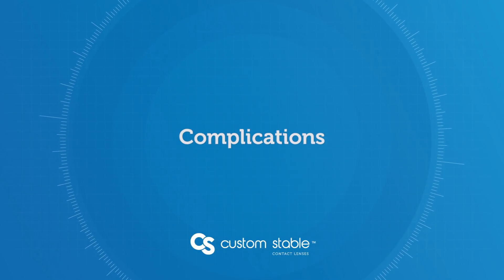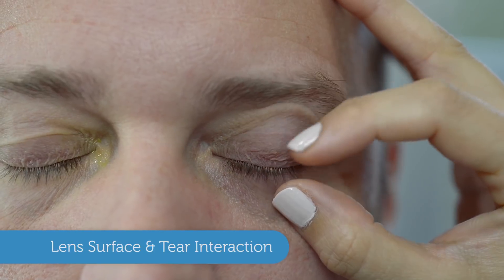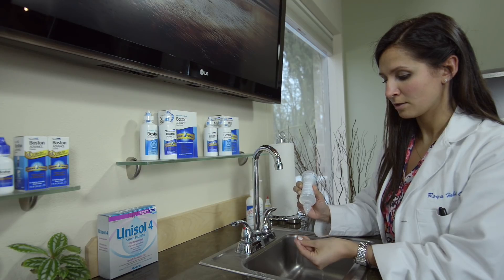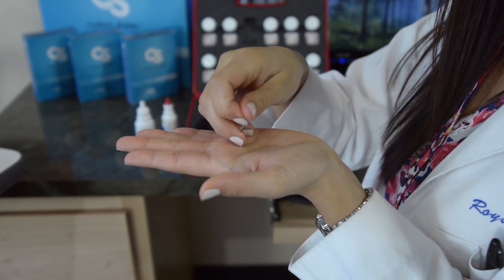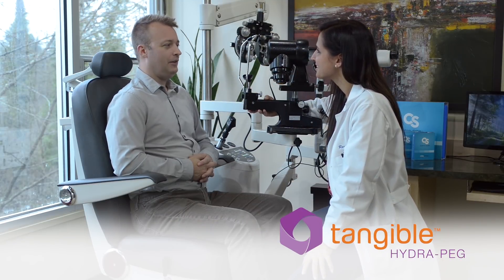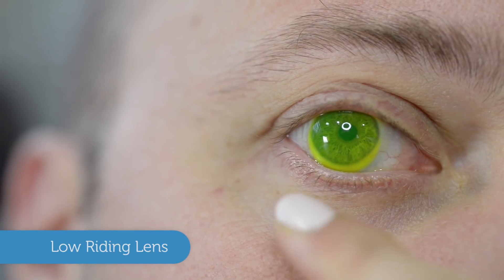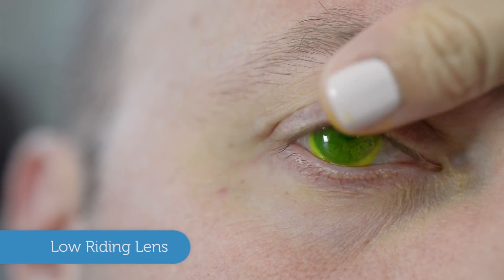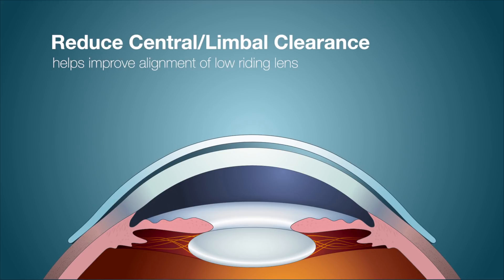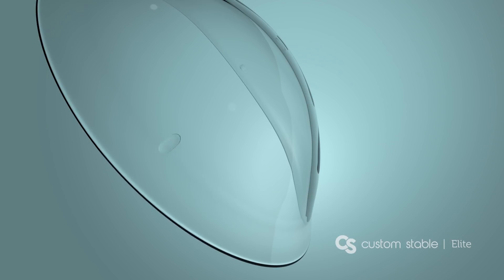There are a few common challenges when fitting the Custom Stable. The first is lens surface and tear interaction, most commonly caused by insufficient preparation of the lens surface; cosmetics and lipids on the eyelids can also be a factor. Prepare the lens well with solution and use a lid scrub on the patient if necessary. Custom Stable lenses can also be ordered with Tangible HydraPEG, a coating that increases surface water retention, lubricity, and smoothness while minimizing deposits and lens fogging. Another challenge is the lens riding slightly low — if clearance over the limbus or centrally is too high, it can cause this; reducing central or limbal clearance, or fitting the Custom Stable Elite, can help center the lens on toric scleras.